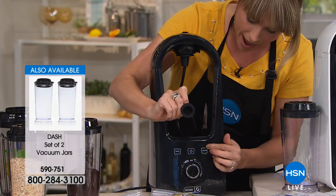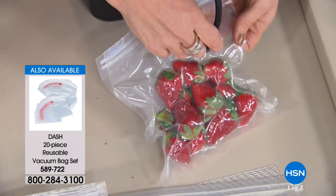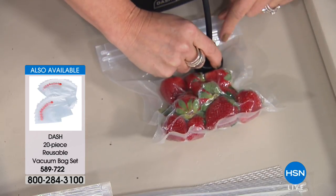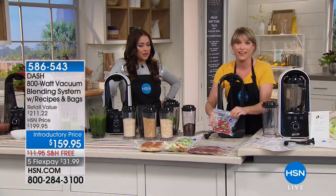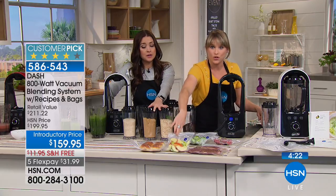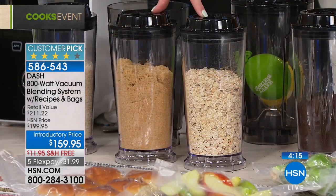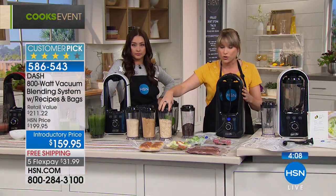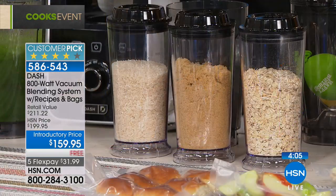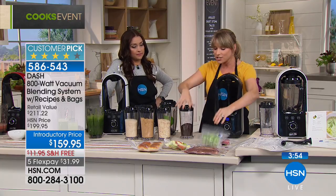Hit the vacuum button and watch as the air is removed from this bag of strawberries — or it could be your chicken breast. See how it's shrinking? You get 10 bags, and they're reusable, dishwasher safe, and BPA-free, with additional bags available on HSN.com. You can also get two additional jars. The jars are a great idea for vertical dry goods storage — oats, brown sugar, rice — all stored without oxygen. Most vacuum sealers only come with bags; Dash gives you the option for dry storage in carafes too.